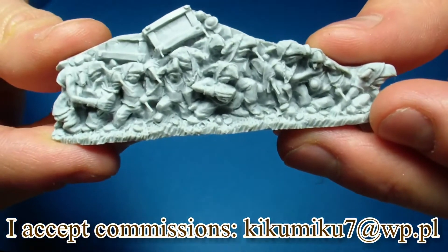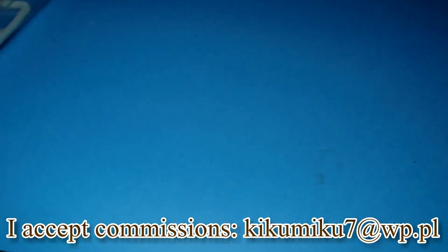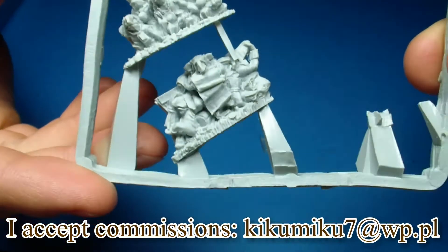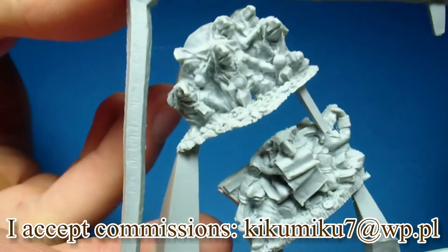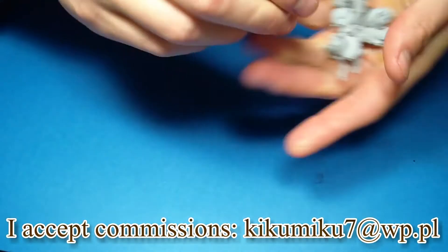We also have some goblins, and even more goblins.